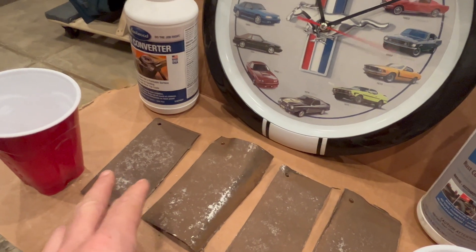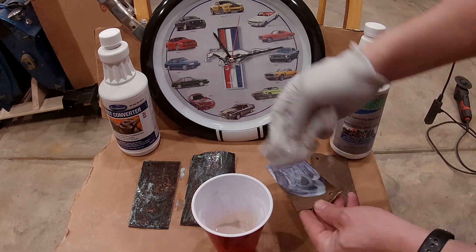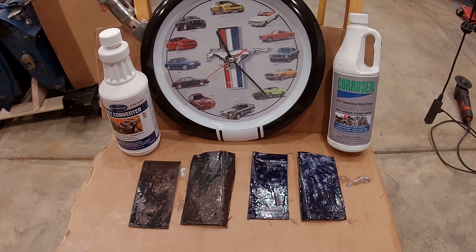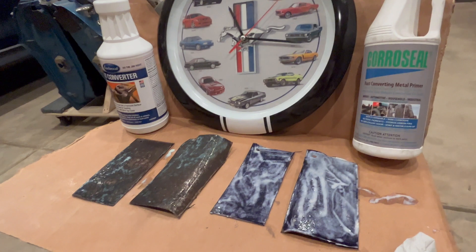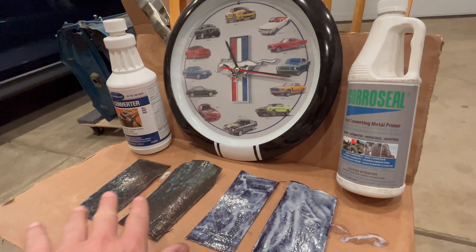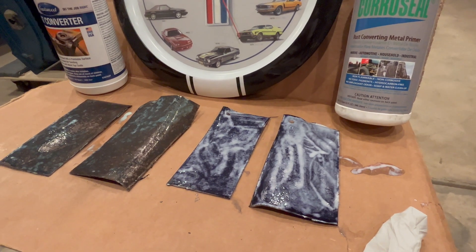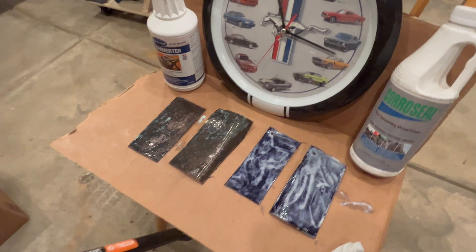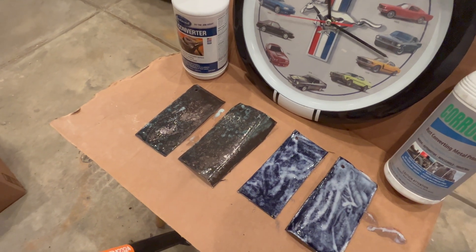I'm going to apply the Eastwood on two pieces and the Coraceal on the other two. I tried to get two worse sections and two better sections. I'll take the two better ones — letters B and D — and once it's all set up, put Eastwood rust encapsulator on top just to see how it goes. Just of note: because the Eastwood is much thinner, I was only able to apply a lighter coat. The Coraceal you can see is still just standing on there, similar to what I saw last time I tested this — which could be positive or negative depending on what you're trying to do. The Eastwood, because it's thinner, can actually creep into areas like seams where you want to protect inside.